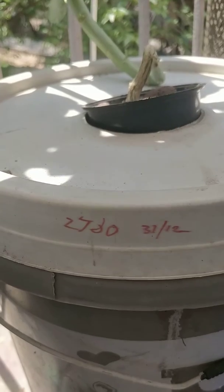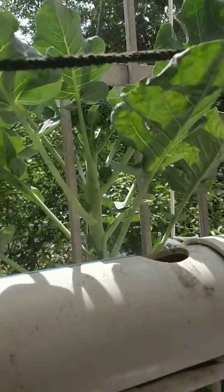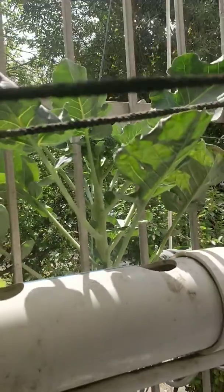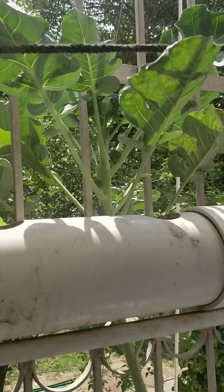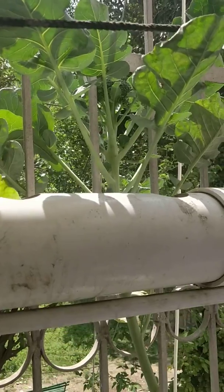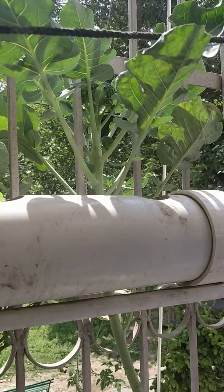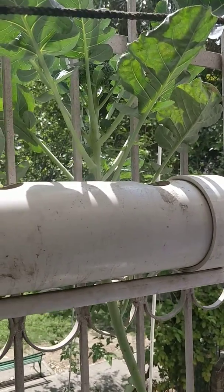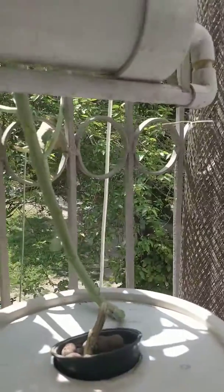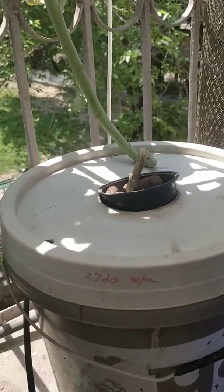I had set the EC to 2700, which is a bit less for this crop. As you can see, the crop is still a bit small and the head is not yet formed properly. I think it's also due to the change in weather — today is the 10th of March and it's become pretty hot here. So I think more EC would have been beneficial.